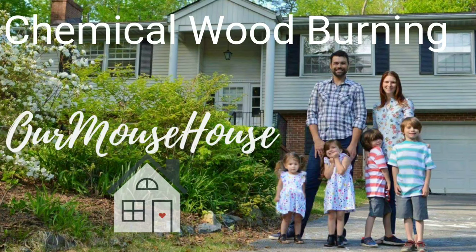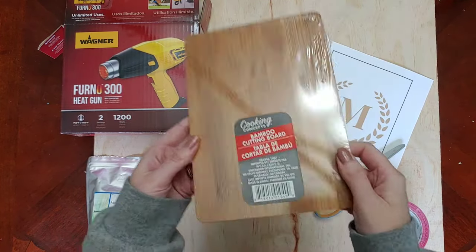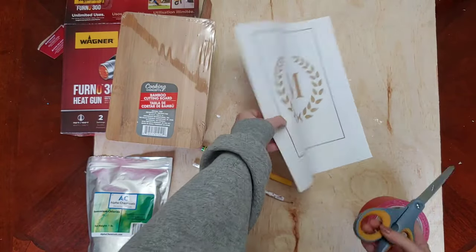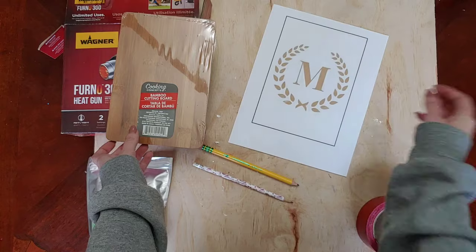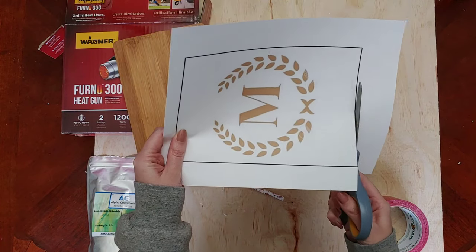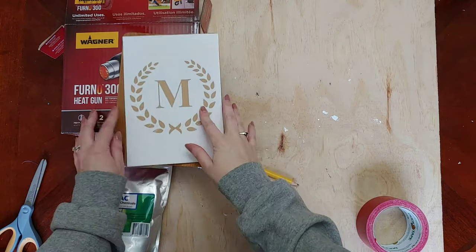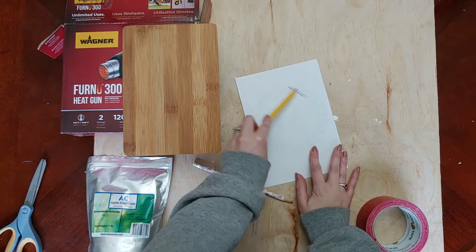Hey friends and welcome back. Today I wanted to share with you how I do a chemical wood burn using my heat gun. I am using this bamboo cutting board from Dollar Tree. I looked on Google and typed 'M with wreath' and found an M with a wreath around it. I put this in my Silhouette Studio software and drew a box around it the same size as my cutting board, and I'm going to transfer this on.